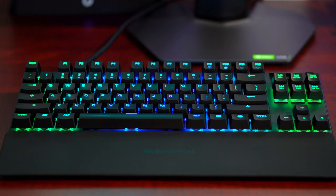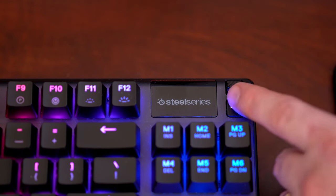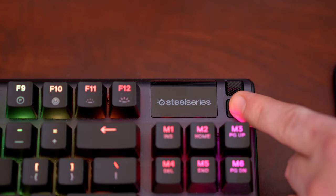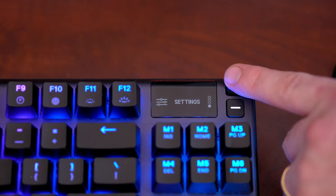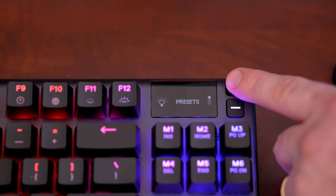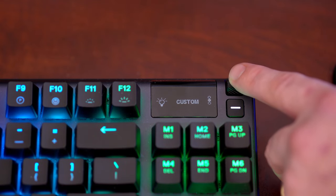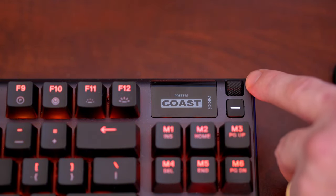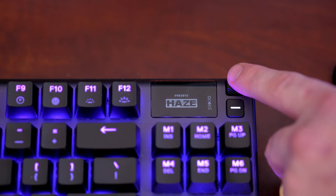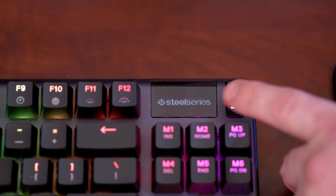You get direct media play, pause, and volume controls by using the scroll wheel and the button shown here, as well as control over basic settings including illumination brightness, preset color patterns, custom macros, and saved user profiles. That about wraps this video up — this is a highly recommended keyboard. If you have any questions, let me know in the comments and I'll see you all in the next one.